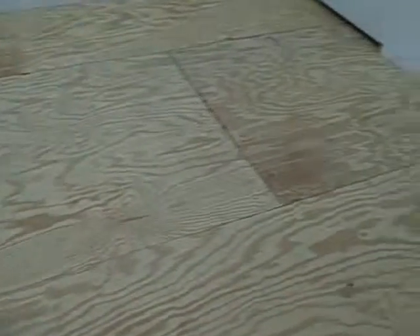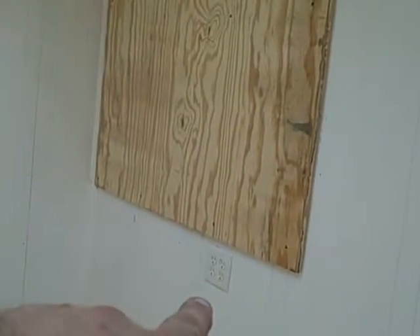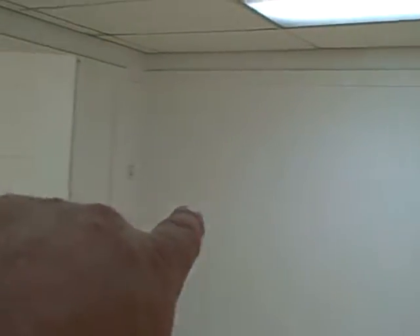Walking through here — we built this wall here. Walking through here is the manager's office. There's your phone board with a designated circuit. I did cut all the doors down for the hardwood floor — that's the wall we built here.